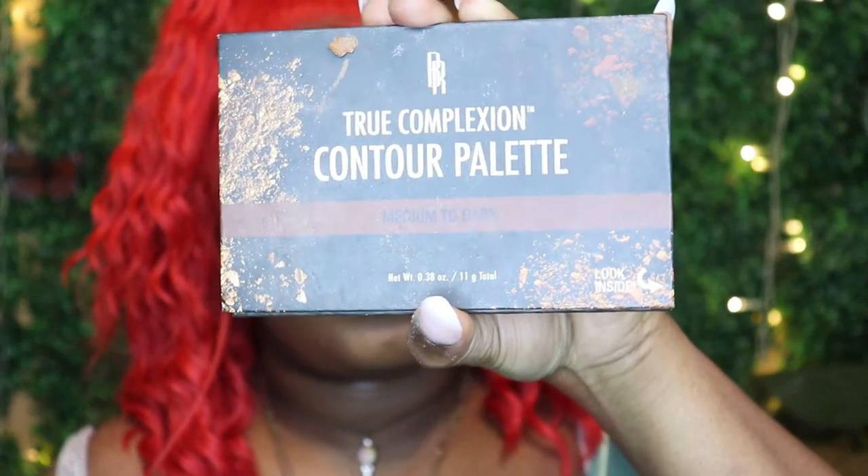I've zoomed out a bit more so you guys can see the full thing — I think it looks absolutely gorgeous. I'm going to go in with the Black Radiance True Complexion Contour Palette in medium to deep. I'm taking the sculpting shade first and going just a little bit on top of my contour — I find this really helps my cheekbones come up. I'm going to do the nose as well, then go in with the contour side too.